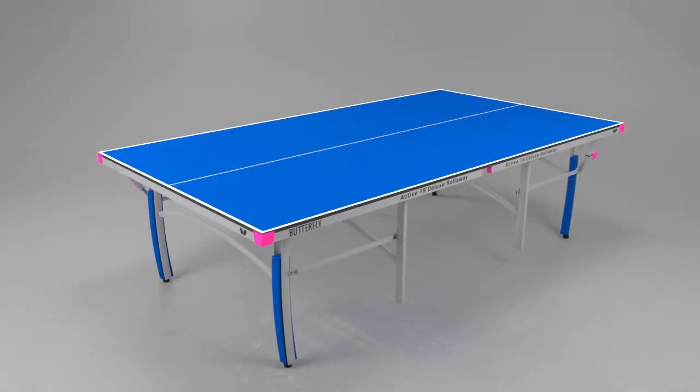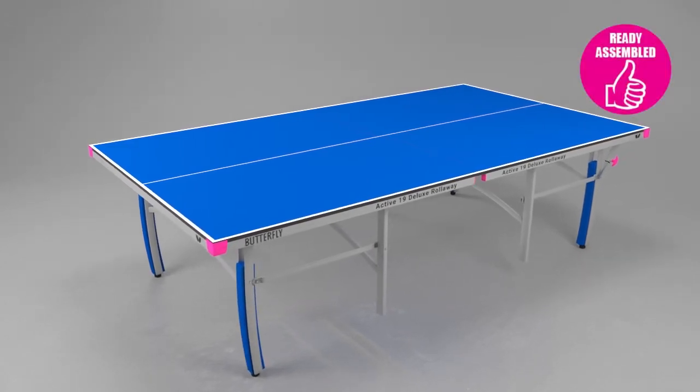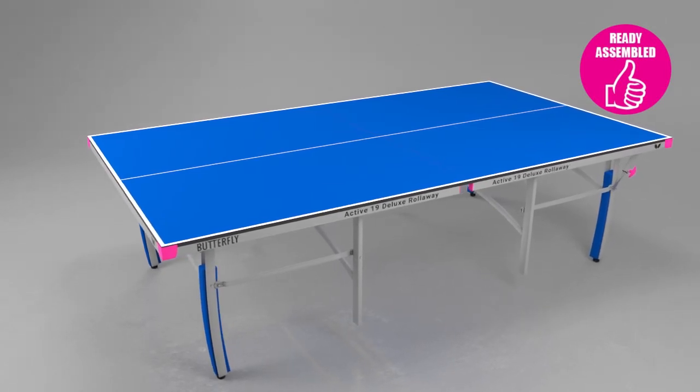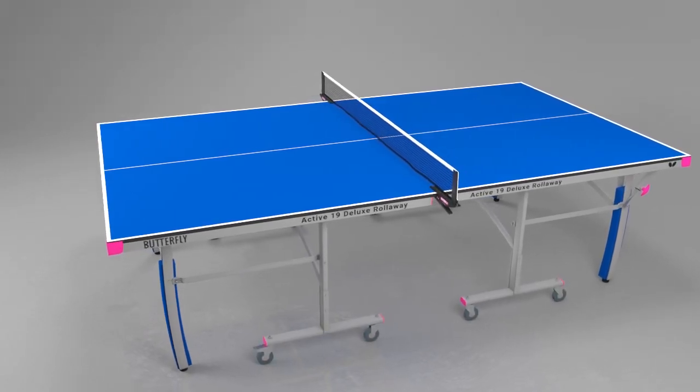The Butterfly Active 19 Deluxe Rollaway Table is delivered ready assembled, so you can be playing within a few minutes of receiving the table. All that is required is to attach the wheels and fit the net and post set.